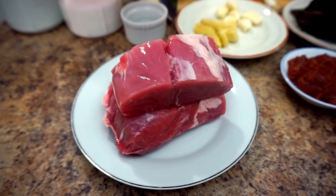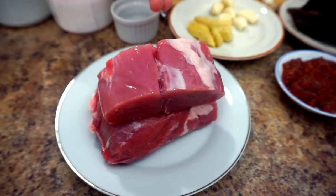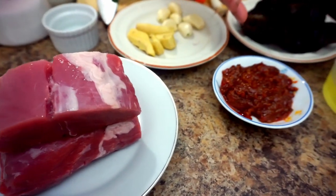Hello guys, welcome back to our channel. In today's video I'm gonna make Chinese stir-fry shredded pork. For ingredients, let's check down below. We have 500 grams of pork tenderloin, chili bean paste,